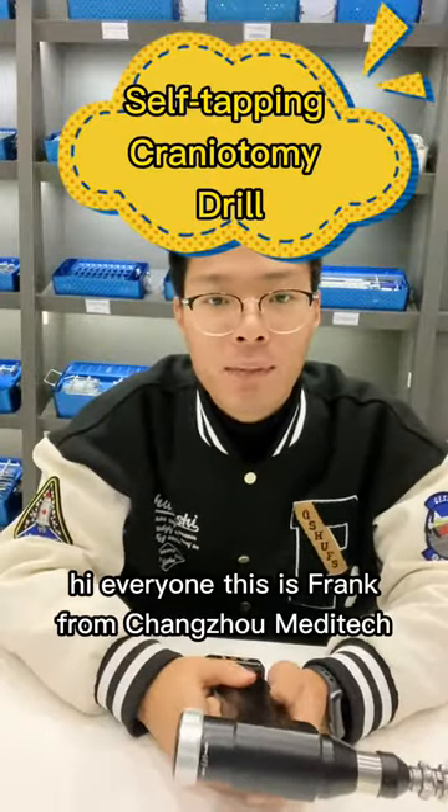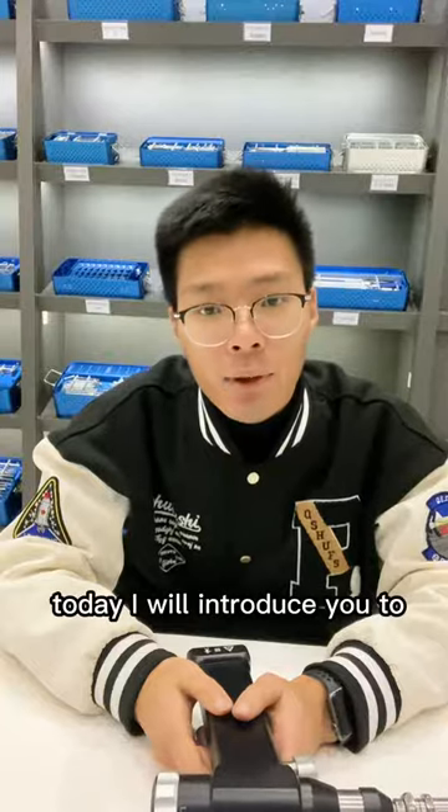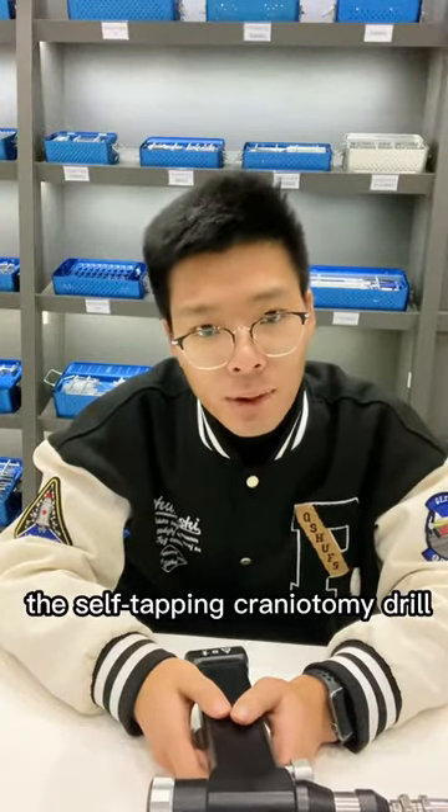Hi everyone, this is Frank from Changzhou Meditech. Nice to see you today, and today I will introduce you to the self-stopping Cranium Tommy drill.